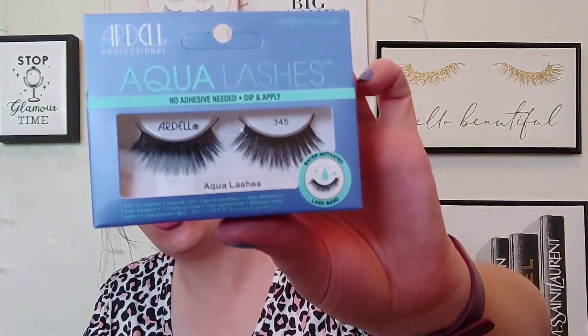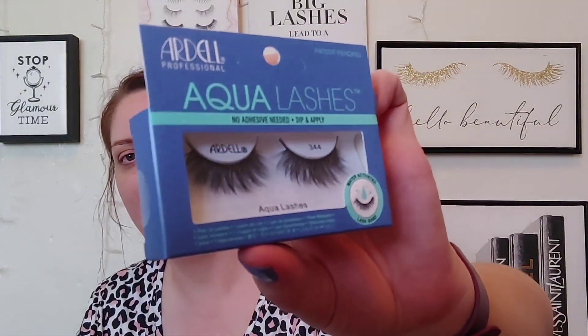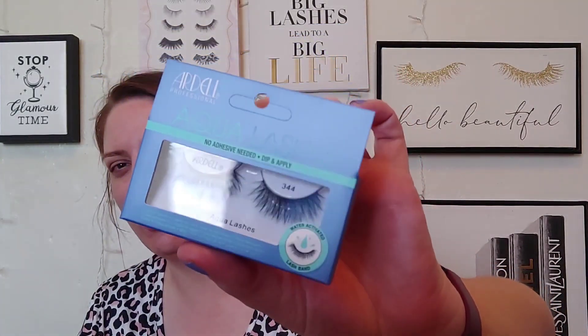I picked up three pairs of the Ardell Aqua Lashes. I've heard good things about these. I got one really pretty pair, another really wispy-looking pair — all you really need is water and they're kind of pre-glued, which would be awesome. These are styles 344 and 345 and they look really, really nice. For a dollar twenty-five, even though I already have enough lashes, I went ahead and grabbed them.